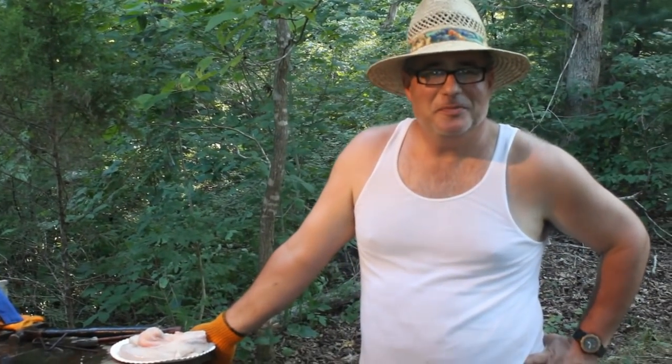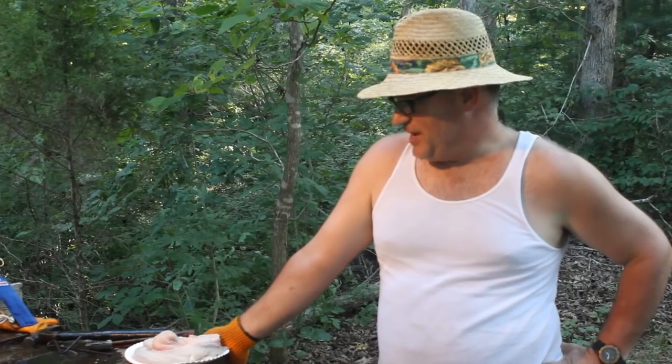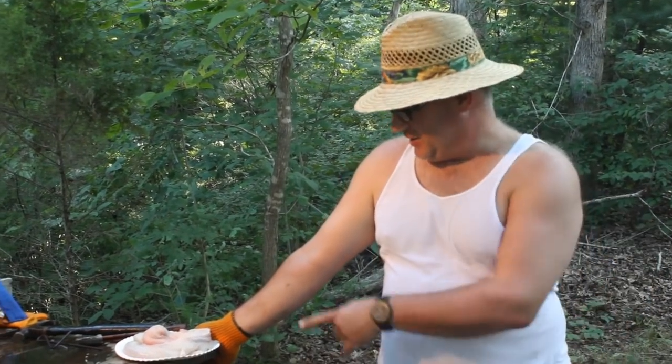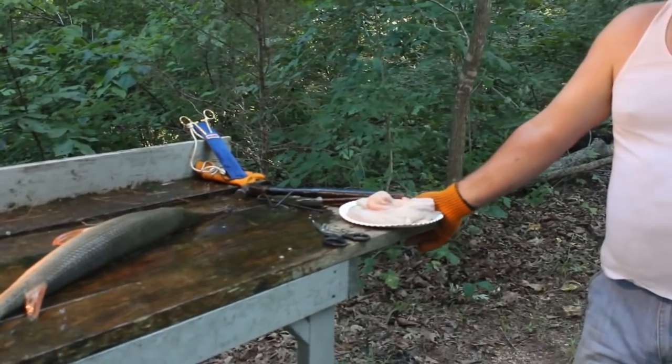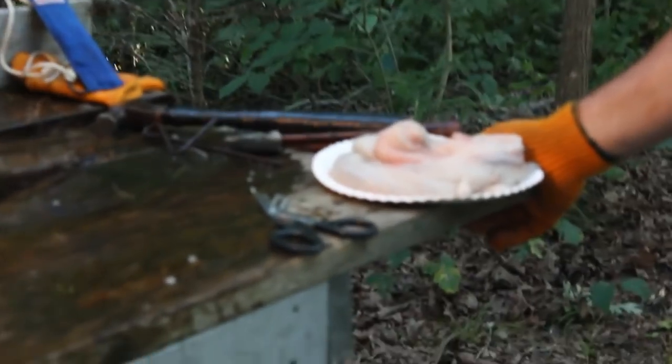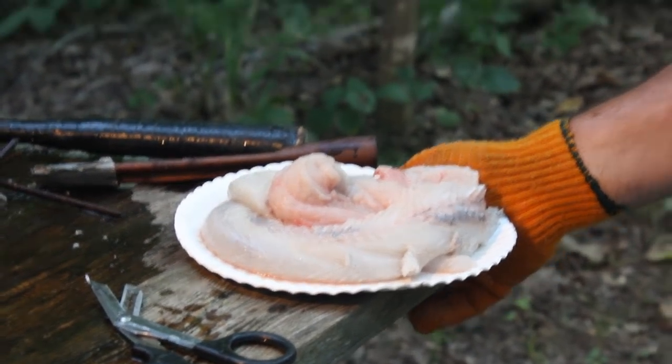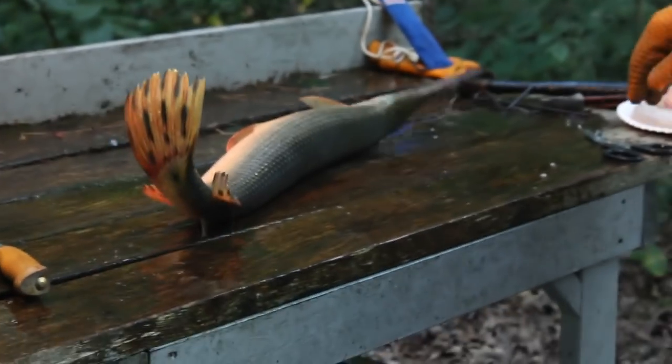We're here at Lake of the Ozarks, and we just got finished catching some gar. We're going to show you how to clean them. This is the finished product, what we're looking for right here on the plate — some pretty nice looking fillets — so we're going to tear into this bad boy.